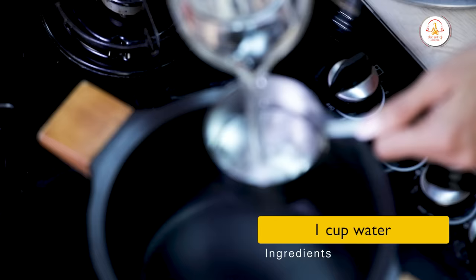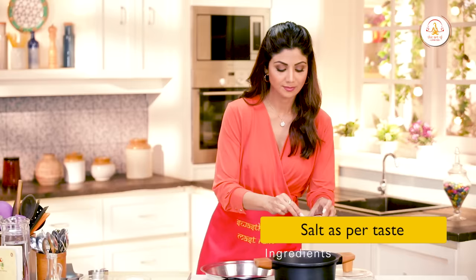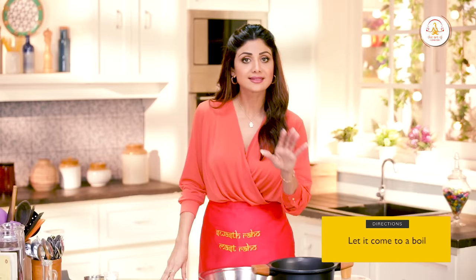Isko banane ke liye mein ye tarikka istamal karta hoon — one cup of water. Ismein hum salt daalenge. Jab ismein ubal aayega, tab hum ismein humaari jawar ke aate ko mila denge.